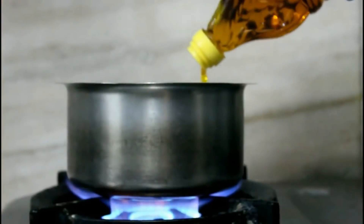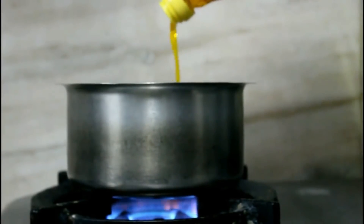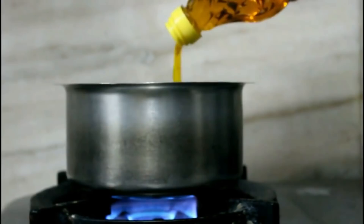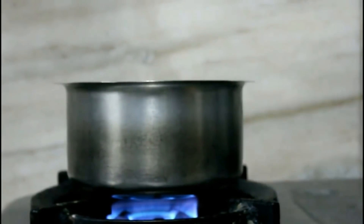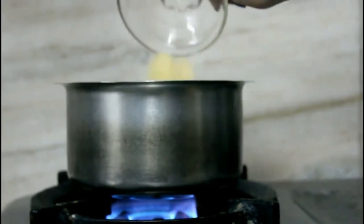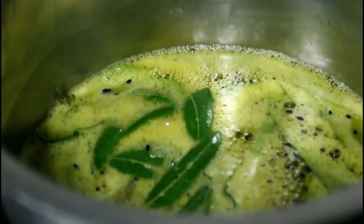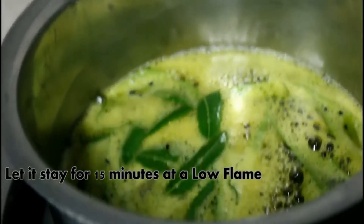Now let's check out the oil recipe. Firstly, in a pan at a low flame, add all the ingredients. I will add 2 cups of mustard oil into the pan, then I will add the Kalonji, then some neem leaves and fenugreek powder. Mix all of these and let it stay for 15 minutes at a low flame.